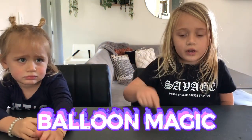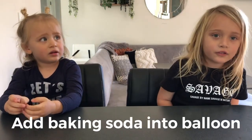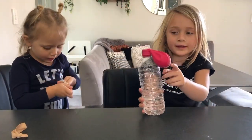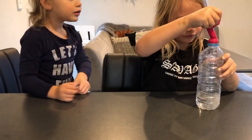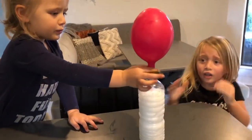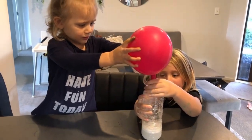We're going to get a balloon and a bottle. I put the baking soda into the balloon, then bloom the balloon on top of the bottle. I've got a bottle of vinegar in it, and the balloon has baking soda in it. That was amazing!